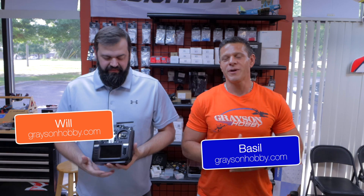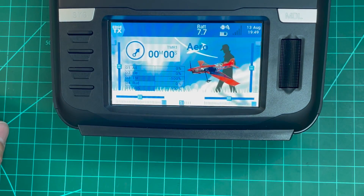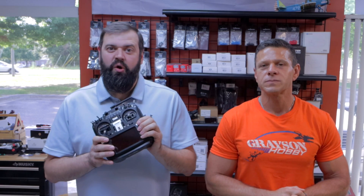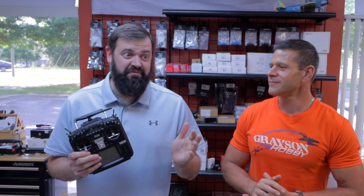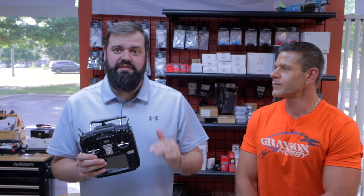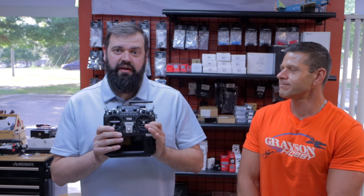Ladies and gentlemen, Basil and Will with Grayson Hobby, and today we're going to show you how to recover or update your RadioMaster TX16 with EdgeTX. So whether you started with OpenTX, an older variation of the TX16S, or you screwed up something in the firmware and you just want to start fresh, this is a simple way — a couple of easy steps to get you going and back in the game with EdgeTX.